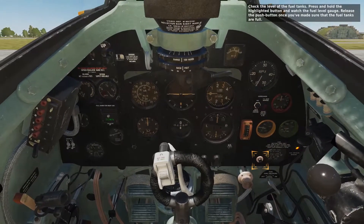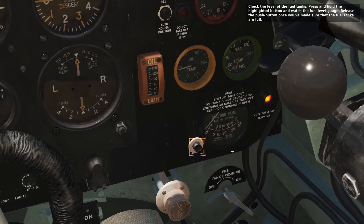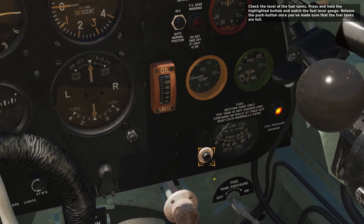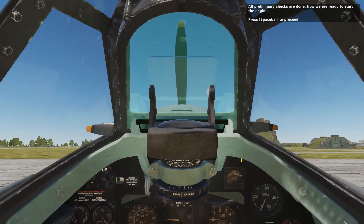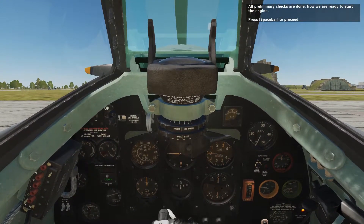Check the level of the fuel tanks. Press and hold the highlighted button and watch the fuel level gauge. Release the push button once you've made sure that the fuel tanks are full. All preliminary checks are now done — we're ready to start the engine. Press the spacebar to proceed.